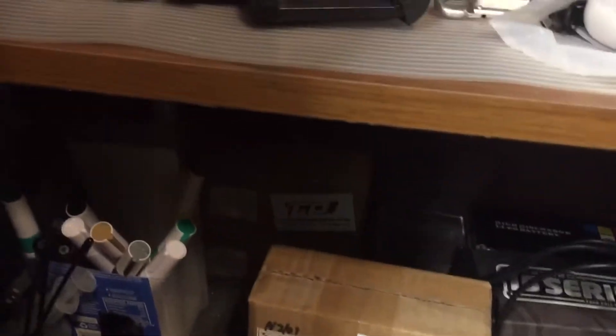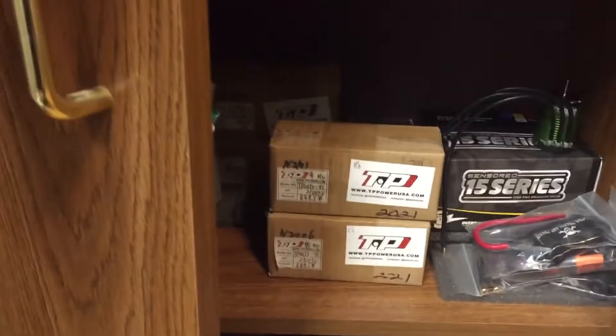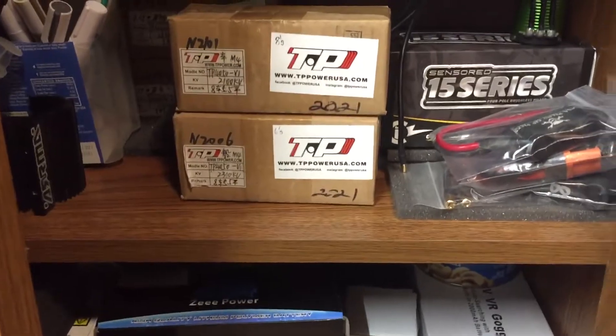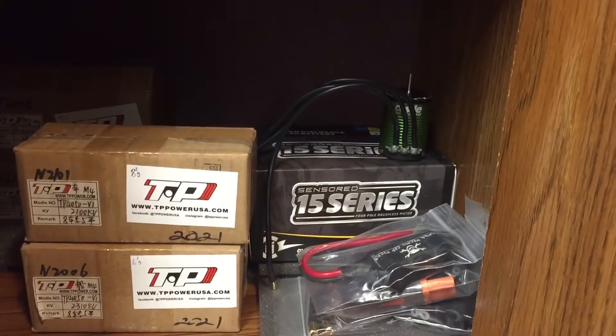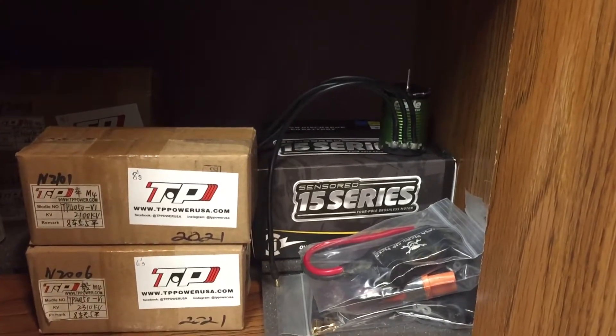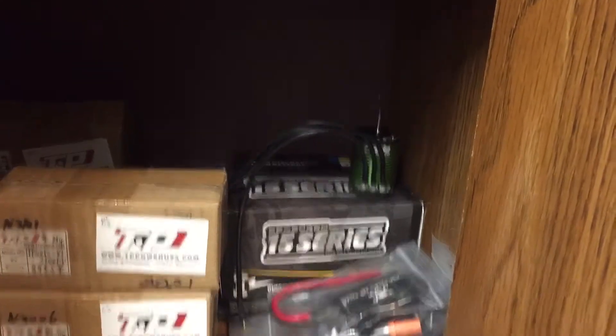TP motors sitting in the back — we got two back there. Two more right here: 6S and 8S. We got the 8S ones back there, another 8S right here, one 6S left. We have a 15-15 inside the box. We have a 5,700 KV as well. Cat packs.